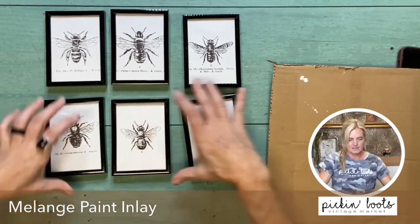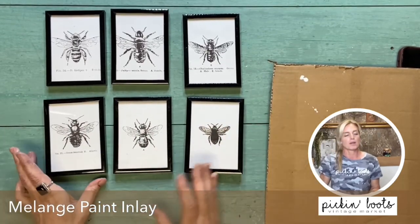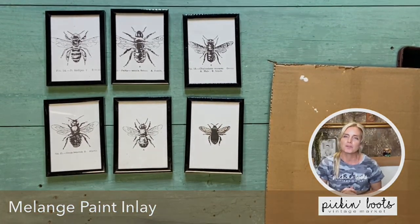Alright — now what do you think? Next we're going to hang them on the wall and stage them.